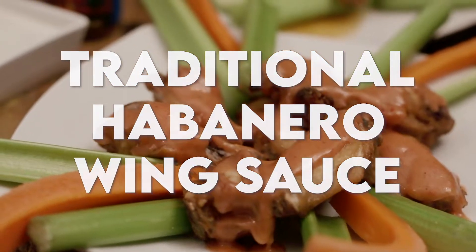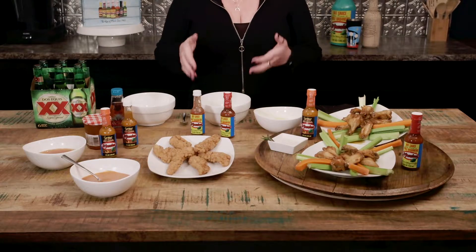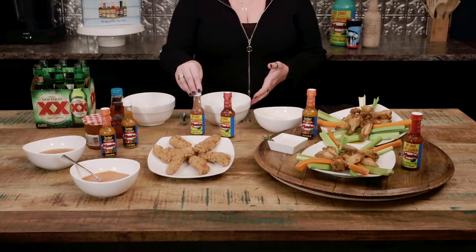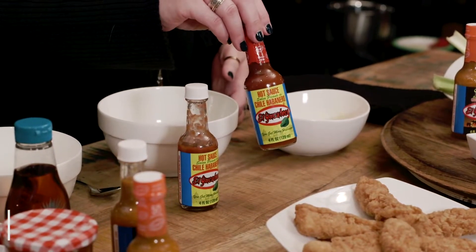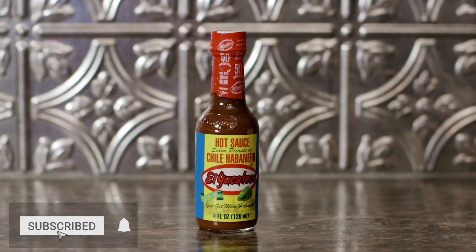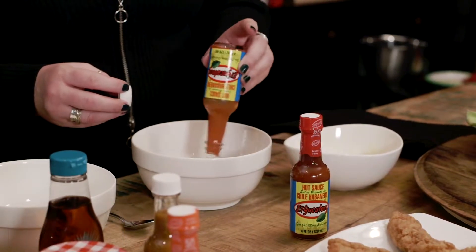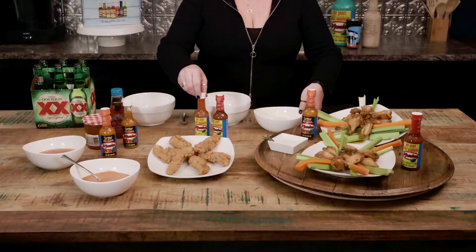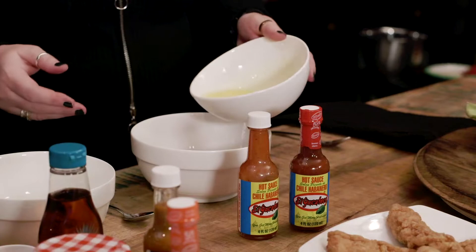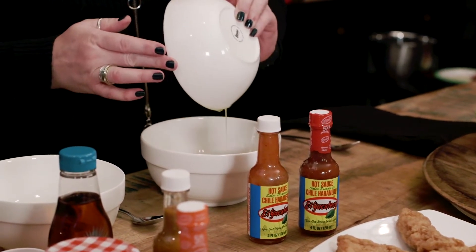Hi, thanks again for joining us in the El Yucateco kitchen. Today we're going to be working on a couple of different wing sauces for you. Starting with our traditional basic habanero wing sauce, we're going to be using our red El Yucateco, which comes in at about 5,500 on a Scoville scale. So it's about a medium heat, but it's got a lot of bite to it, because it is still a habanero. We're going to be taking a full bottle of that and then mixing it with a stick of melted butter. Makes an easy, quick, creamy basic wing sauce for you.